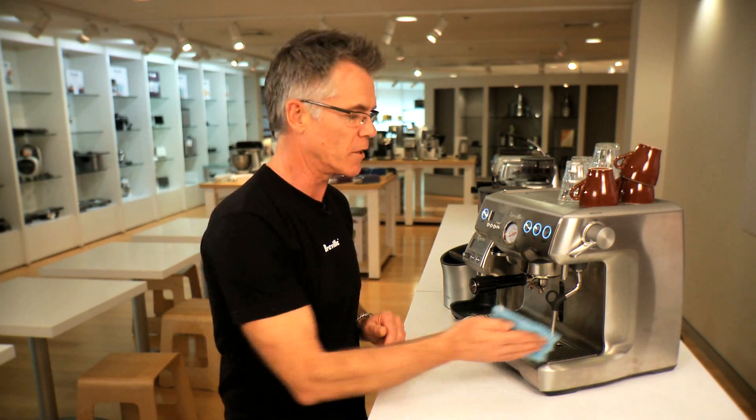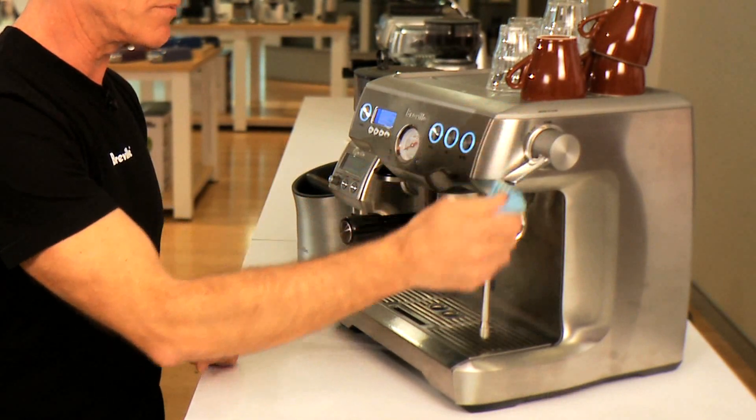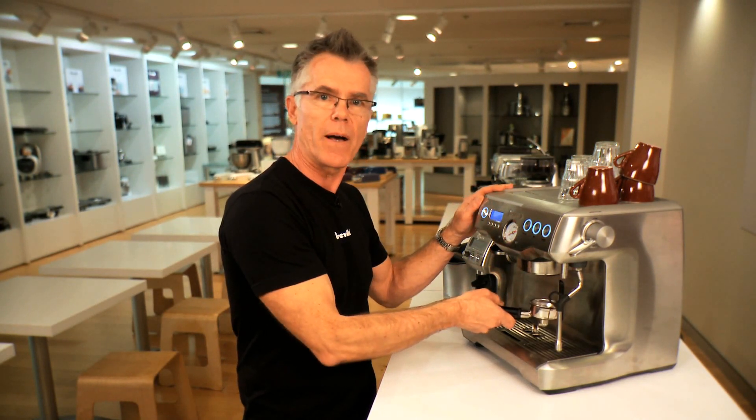If you want great tasting espresso every time you use your machine, you just need to keep it clean. There's just a couple of simple things to do. What I like to do is clean the steam wand — just give it a wipe, a purge, just to make sure that the steam holes are cleared and not condensed with any milk. I also like to just rinse out the coffee paths.